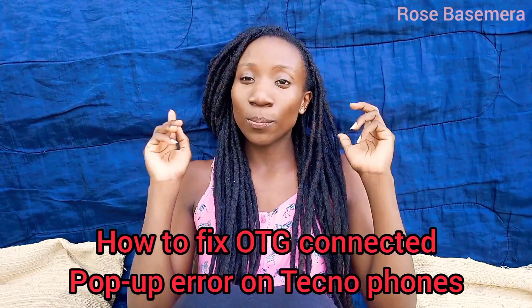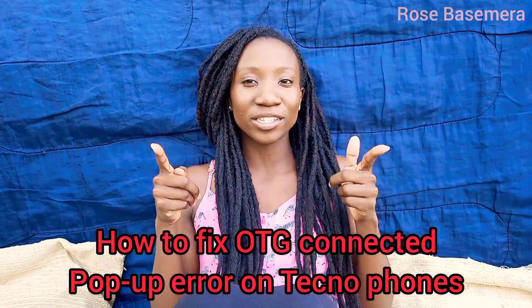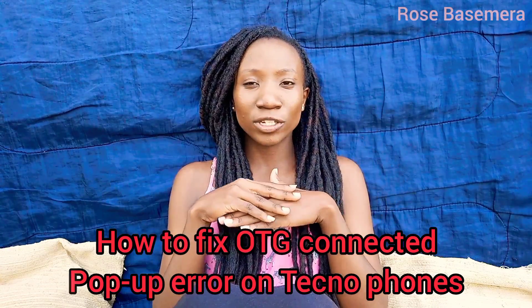Hey guys, welcome back to my channel. It's Jogarose Basimura and as you can see the title is a technical problem — how to fix OTG connected pop-up error message on your Techno phones. I don't know if it happens on other Android phones, but I'm going to talk about Techno phones because it happened to me.